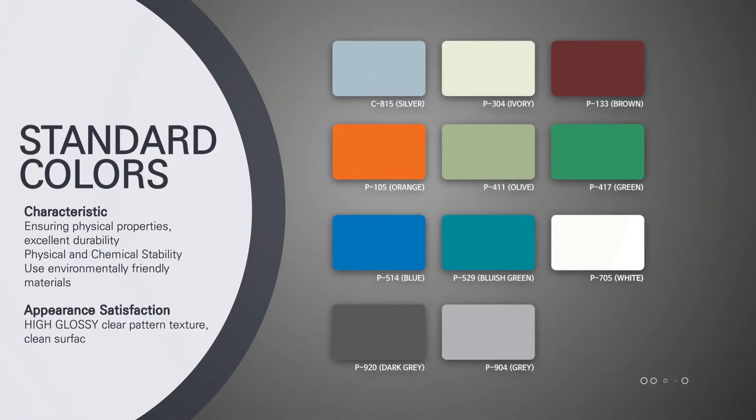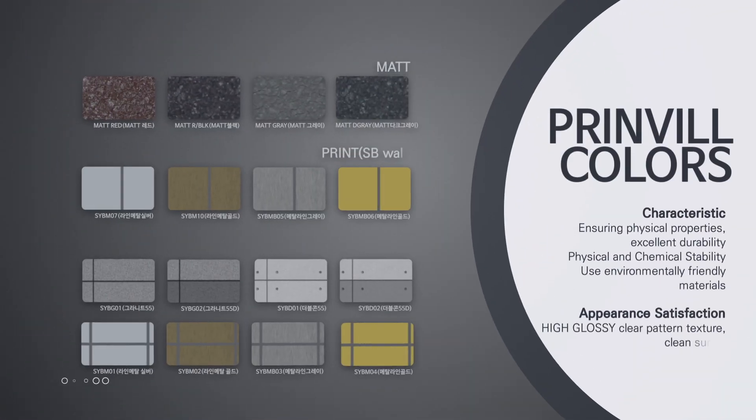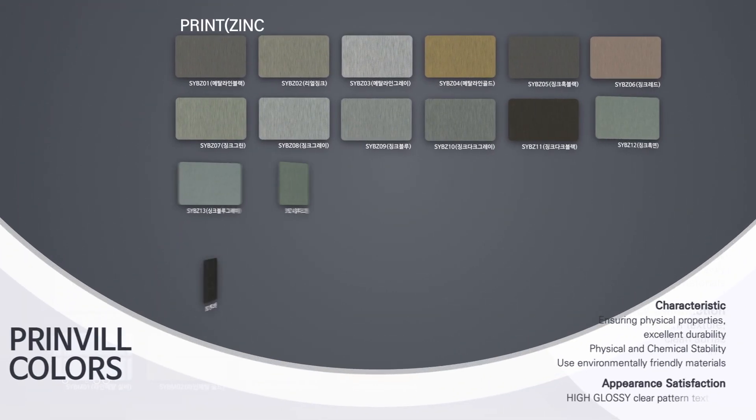Bill's steel products have excellent workability, durability, excellent corrosion resistance and anti-rust property, and it is widely used from general building exterior to home appliance.